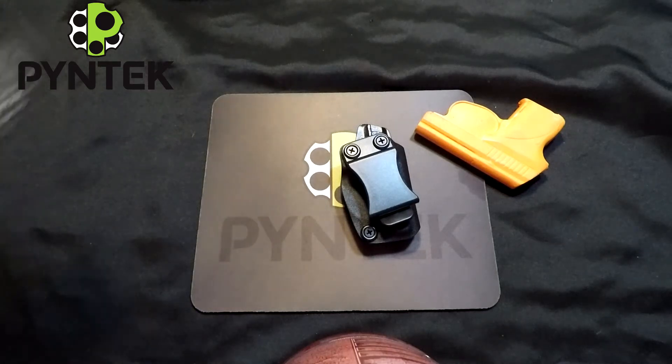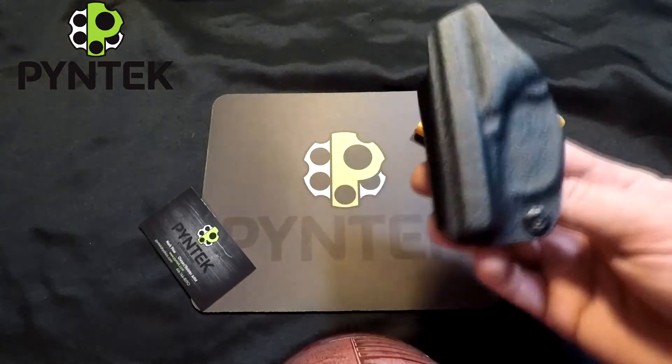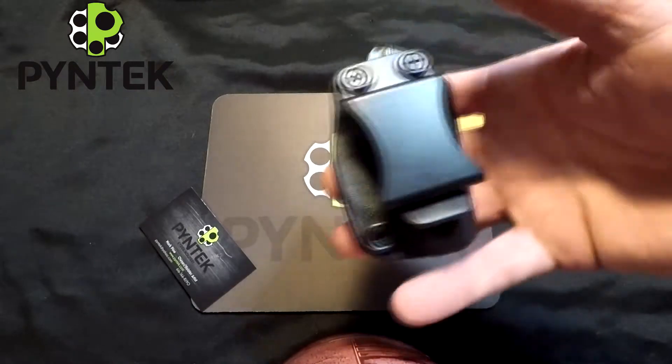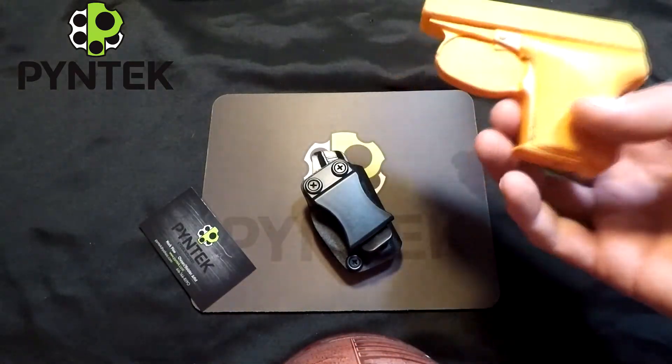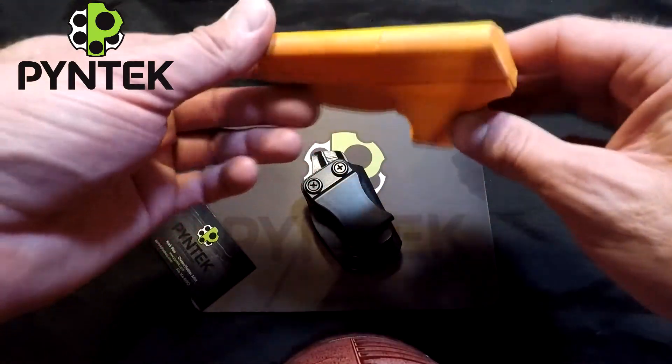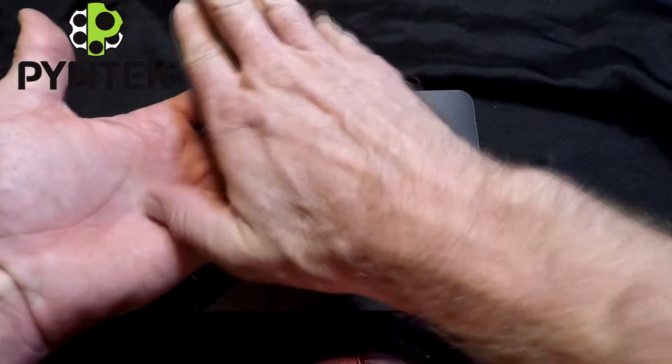Hey everyone, Mark here from Pine Tech. Today I'm going to do a quick little video on a little tiny holster. This is my compact holster for the Seacamp 32. Now this is a tiny little gun — this is my mold and the mold is the same size as the gun, and it is tiny. You can disappear it in your hand if you want to.